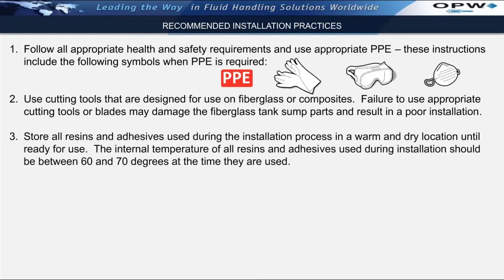Number three, this is a very important installation practice. Any resins or adhesives used during the installation process must be kept in a warm and dry location until ready for use. It's extremely important that the internal temperature of all resins and adhesives used during the installation should be between 60 and 70 degrees at the time they are used. If working in extremely cold temperatures or temperatures well below 60 degrees, the material should be stored inside a warm vehicle until just prior to use. If working in extremely hot temperatures, a cold bucket of water can be used to keep the temperature down around 60 degrees until ready for use.